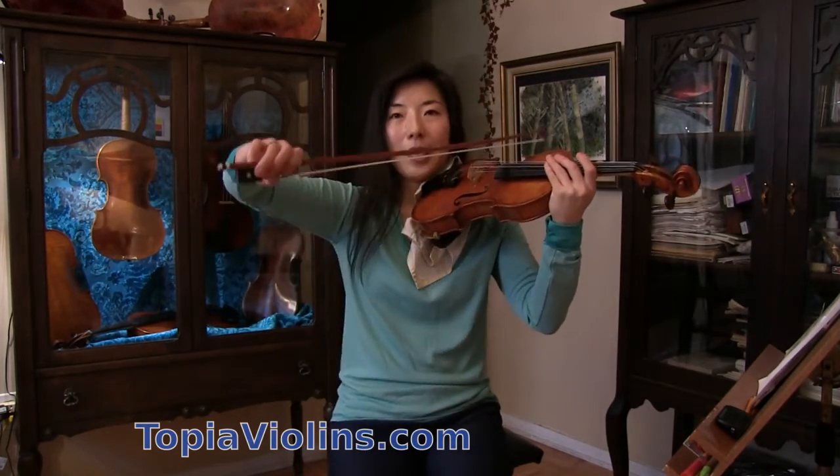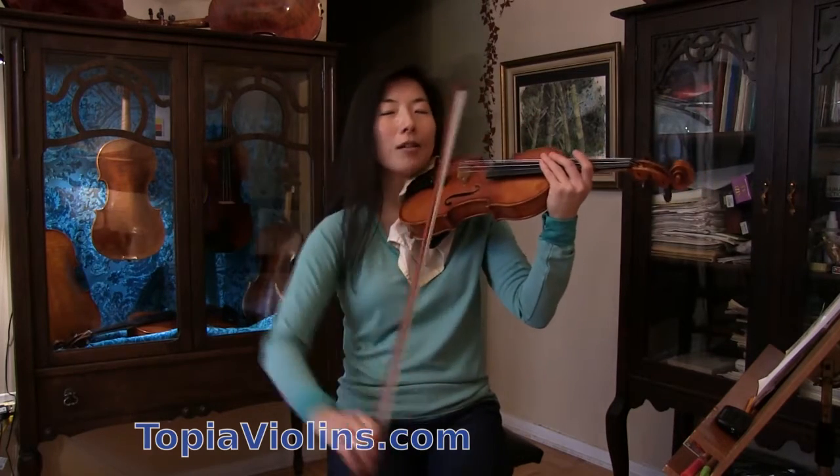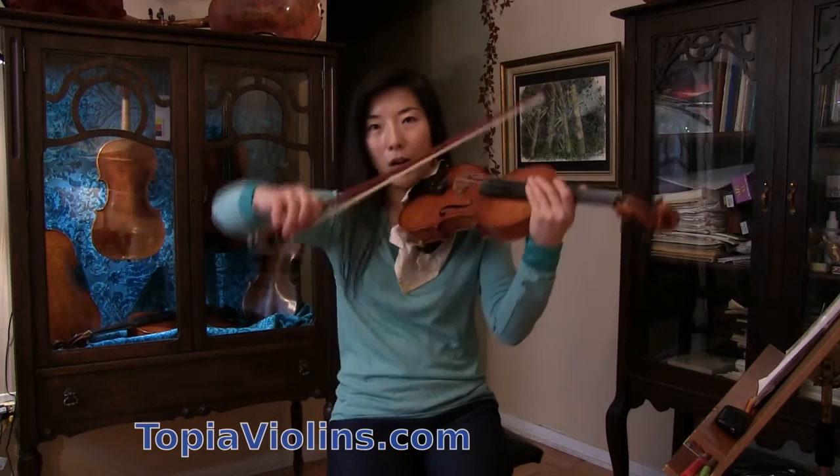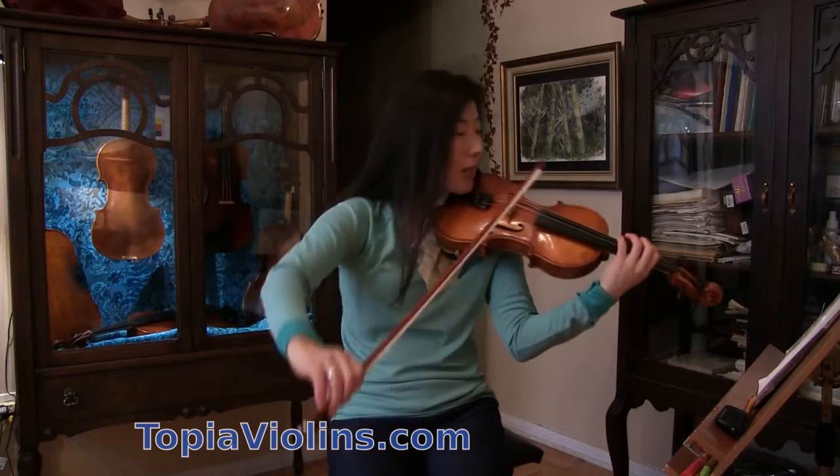So playing at the tip works better for me here, even though I have to compromise and work with a little uncomfortable adjustment of the right arm — quite a lot of adjusting. But I still find this is the better option, so that's what I did.